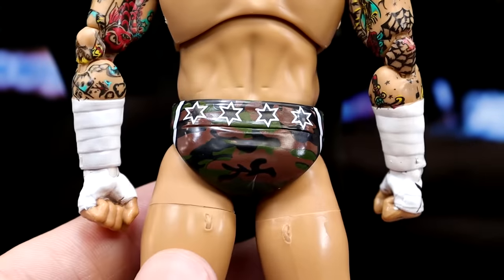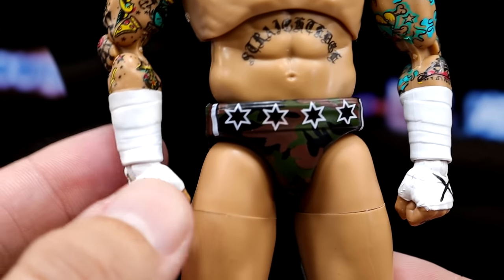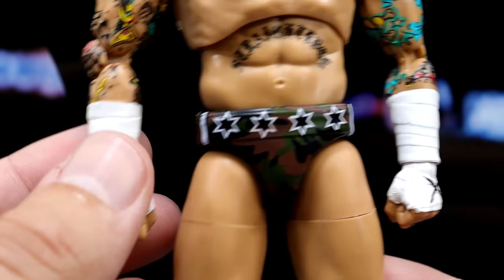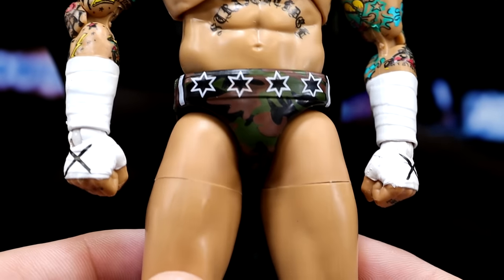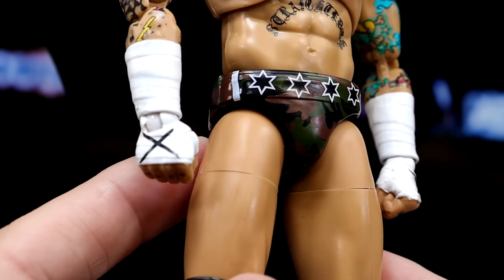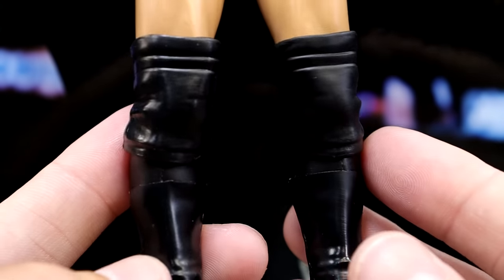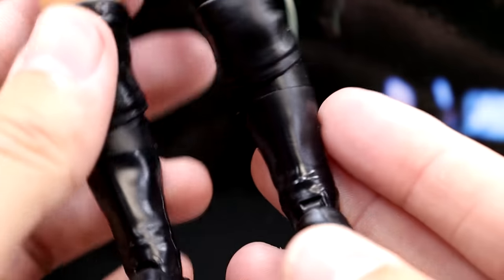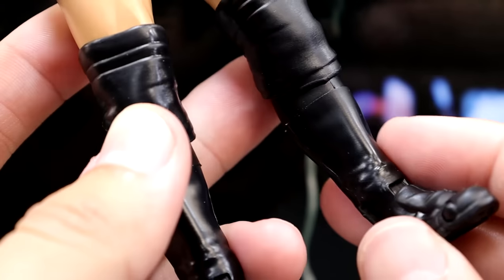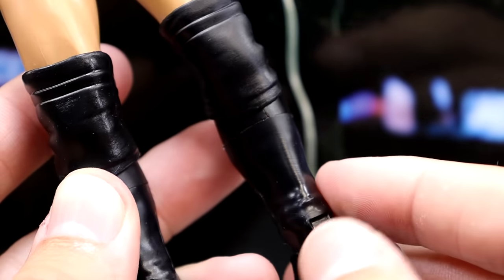There's a back shot of the figure with the camo gear on — the stars look good. I love the sculpted tape; it really completes it and gives a lot of dimension, much better than flat paint. He's got the camo on the front, larger thighs, the X's on the hands, large black knee pads, and plain black kick pads. He does have shin cut right there which I love — I feel like they're thinking of me when they put that in.